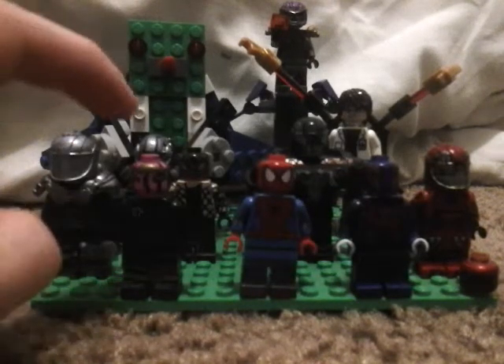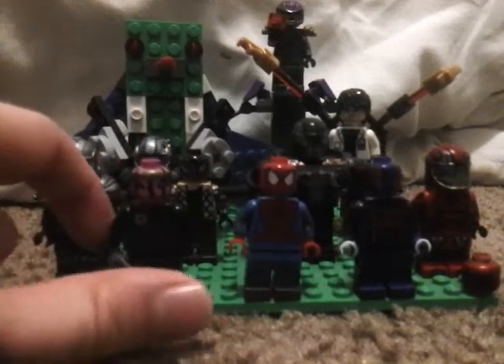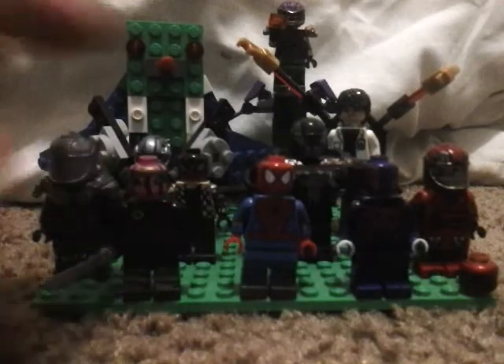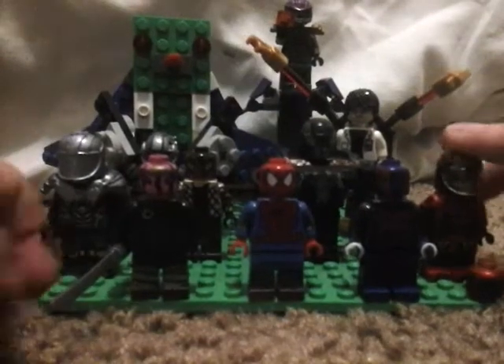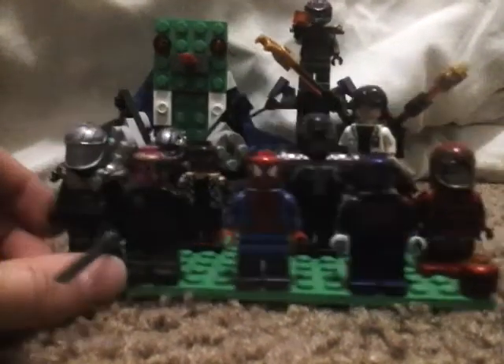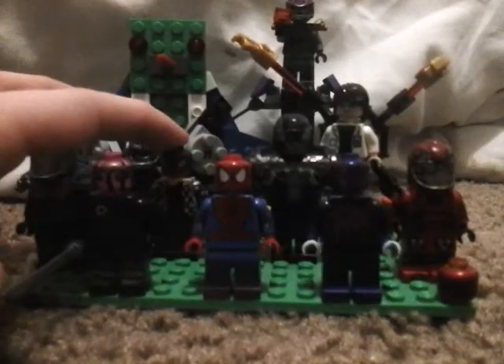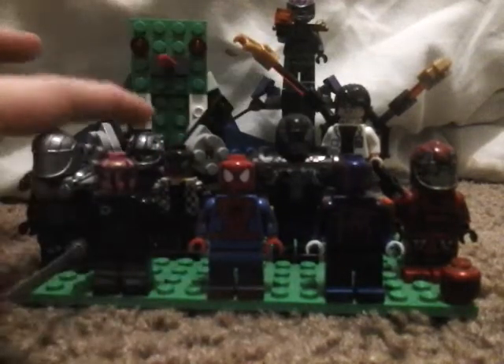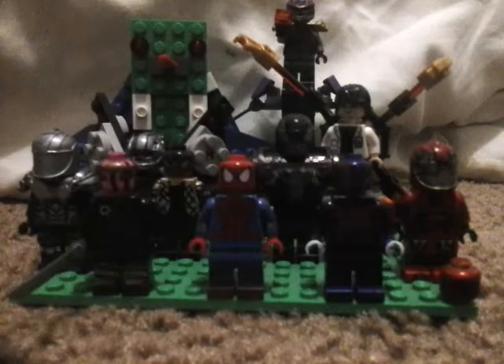So we have Baron Zemo — he's the only non-movie person in my collection that's not these guys: Spider-Man, Spider-Man 2099, Avengers Iron Man. We've also got Mysterio, Shocker, Venom, Vulture, a weird Lizard, Green Goblin, and Dr. Octopus. Let's look at all these minifigures.